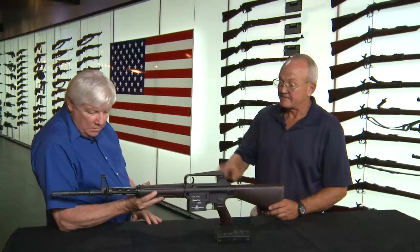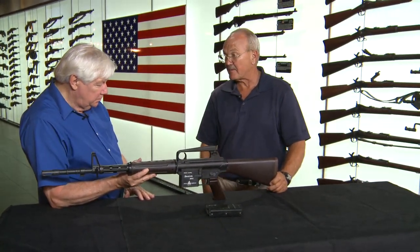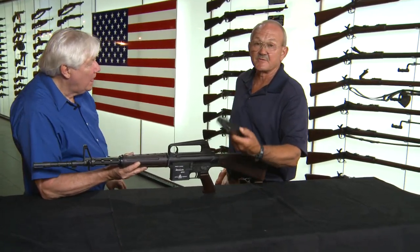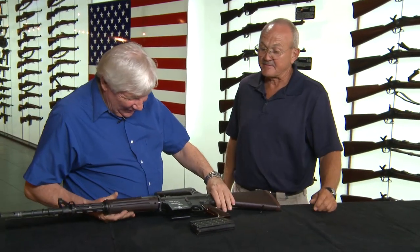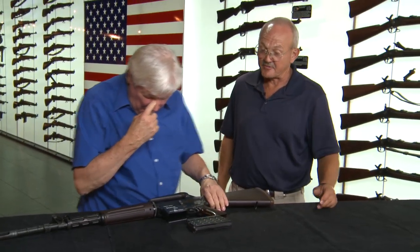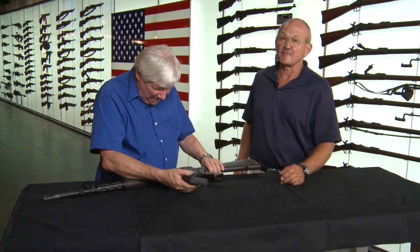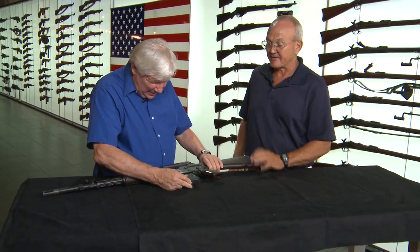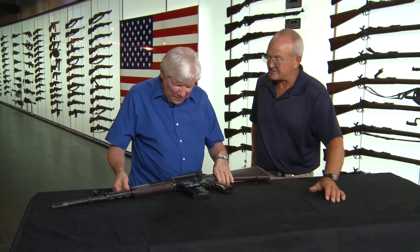I've never talked to a soldier who said he had too much ammunition — maybe if he was swimming. It was a pleasure to fire it, and getting to shoot it on full auto was quite a treat for me. You get the idea that you're actually shooting a full-caliber rifle when you shoot a 7.62 in a lightweight gun like this. All in all, it was a great experience and I appreciate you having us out on the range today.